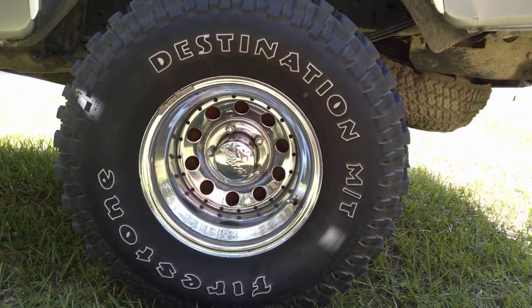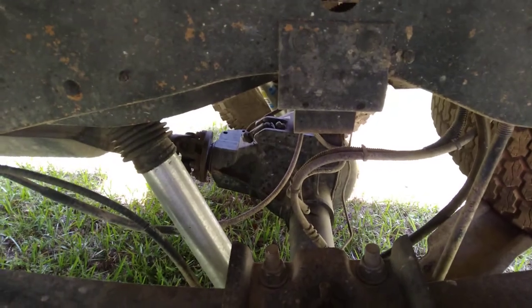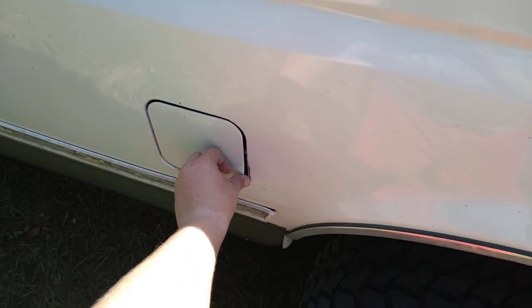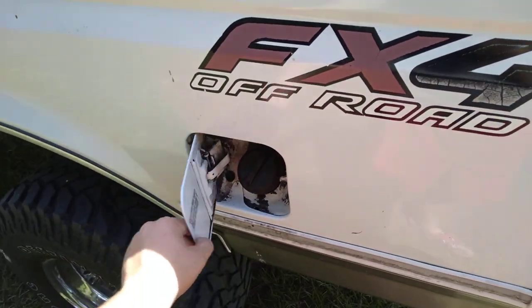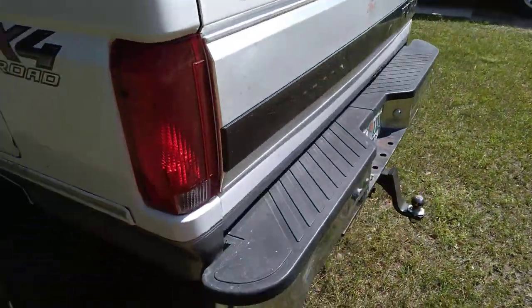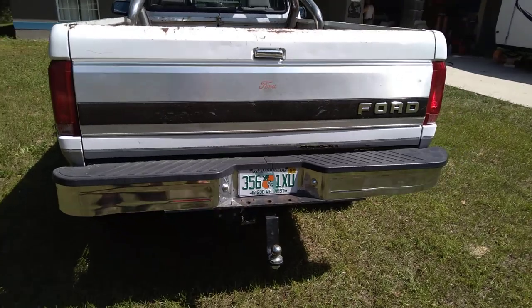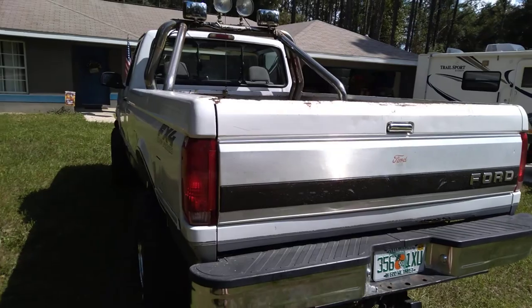Here's my tires, as y'all can see them. This is my rear end here. Shocks — y'all know. Front tank, back tank. Here's my tailgate. It's getting washed today, everybody.